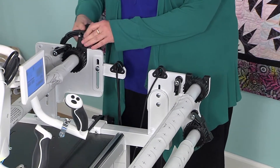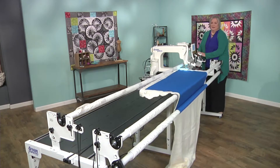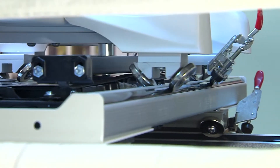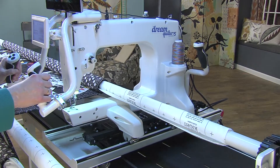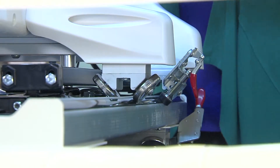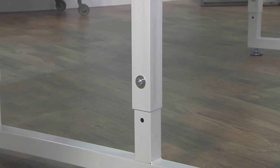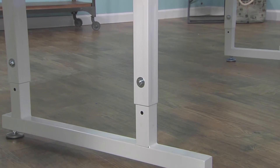Its roller system means no basting, eliminating a time-consuming and back-breaking part of quilting preparation. The SureTrack dual-wheel system allows smooth, free-motion quilting in any direction. The included channel locks are great for easy, straight-line quilting.